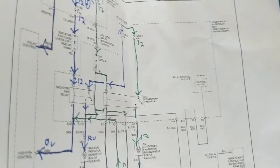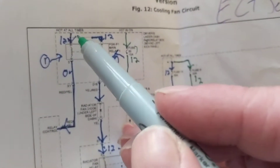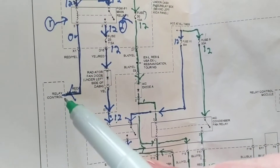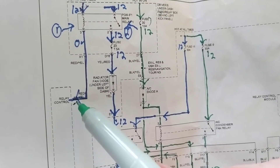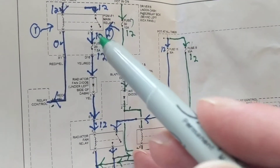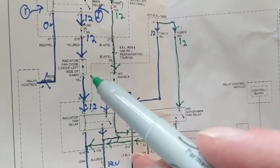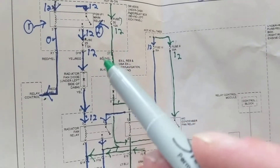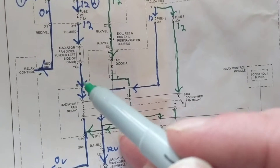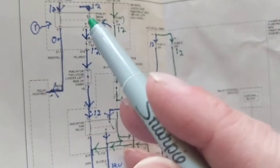So at around 212 degrees coolant temperature when you turn on the AC fan, current flows through the coil — 12 volts on one side, zero volts on the other — to give it a ground. After that relay is engaged, you have current flowing out of this fuse, through a diode. This is probably a protection diode for polarity purposes, to protect the loads and computers.